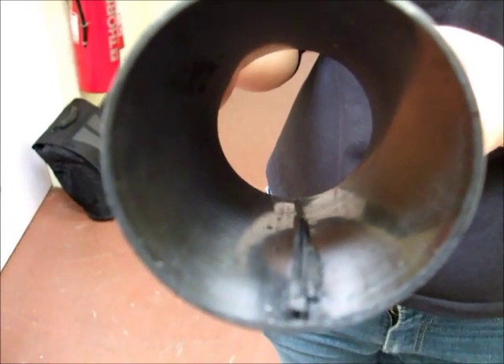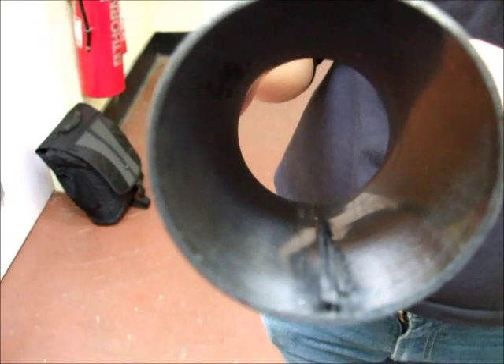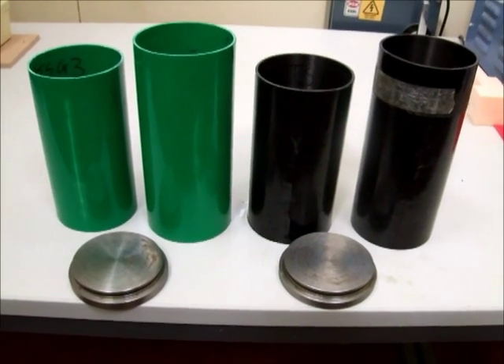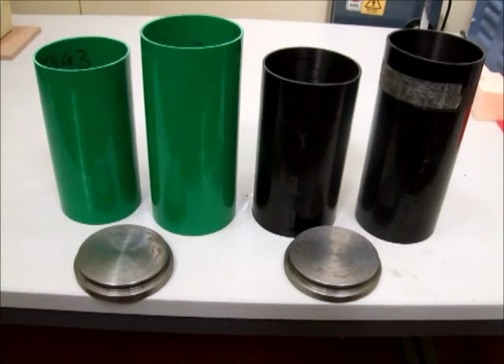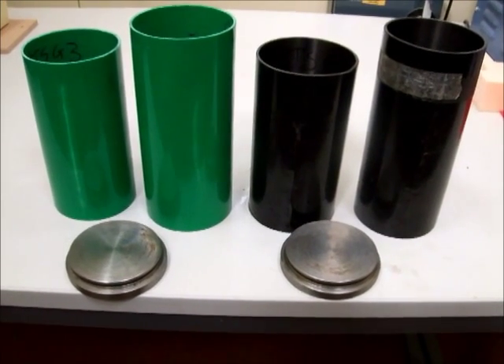This is the inside of PTS Carbon 3 — see the delaminations. These are the vessels after the tests: carbon on the right and glass on the left, together with the two end bungs.